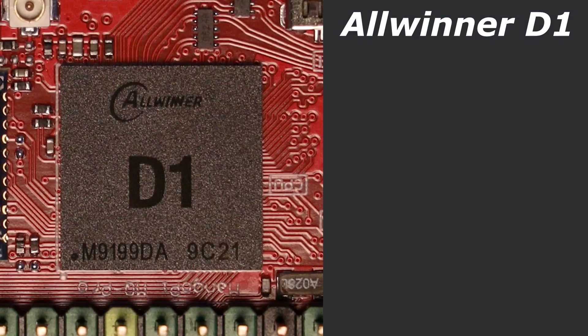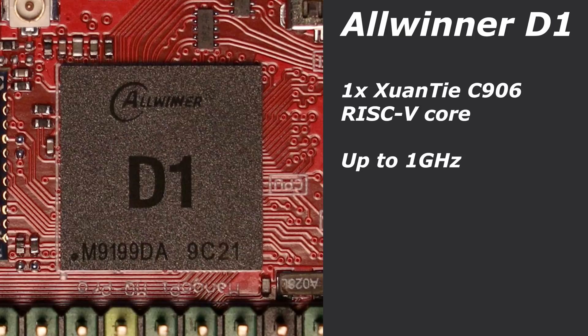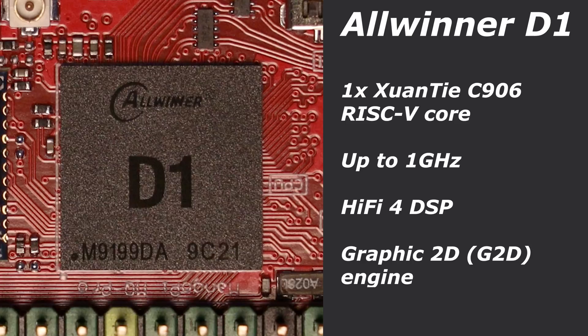Now let's focus on the Allwinner D1 chip. This processor is a single-core CPU clocked at up to 1GHz, with the core itself being a Xuantie C906 RISC-V core. RISC-V, for those who don't know, is a processor instruction set architecture — an alternative to x86 or ARM ISAs. RISC-V is becoming more common and we're seeing it in more single-board computers like this one. Also on board there is a Hi5-4 DSP from Cadence alongside the CPU, and a 2D graphics processor. However, unlike the ARM-based chips on the Raspberry Pi Zeros, there is no 3D GPU, and that really hurts the graphics performance of the Allwinner D1. I'll leave a link to the datasheet in the description.